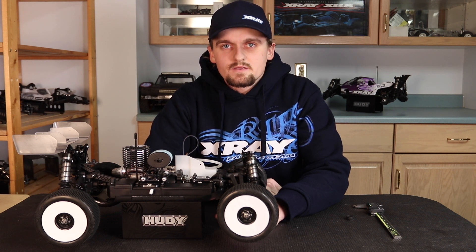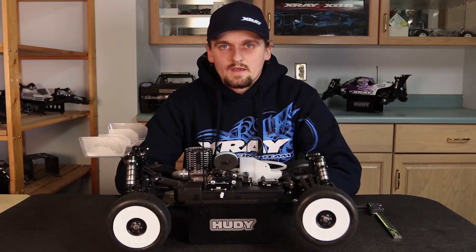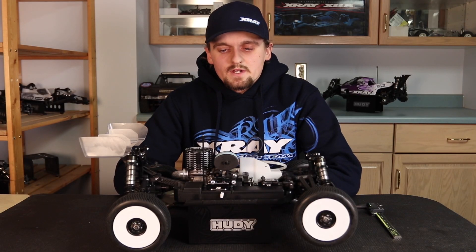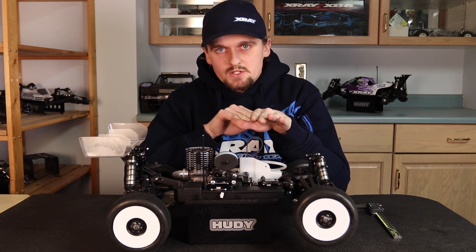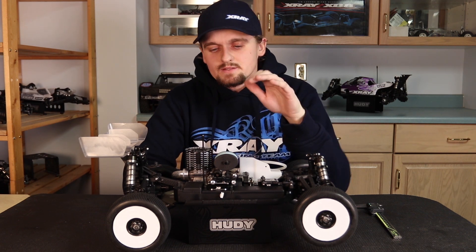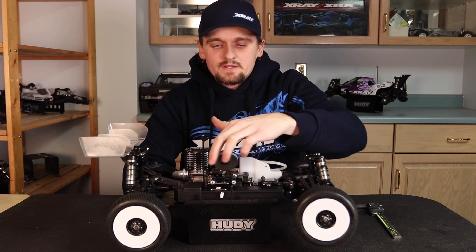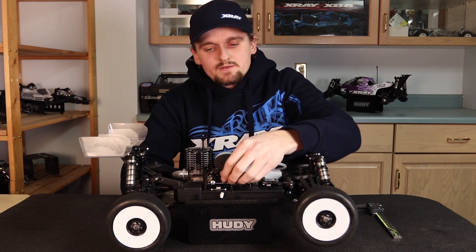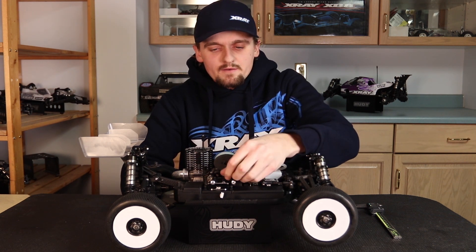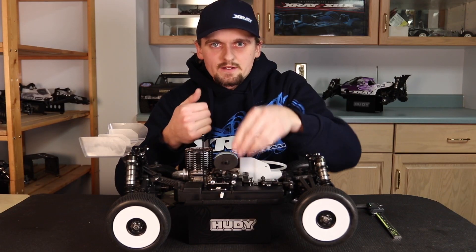Hi, my name is Ty Tesman and this is the third video in the series on how to get the most out of your nitro engine. This video we're going to focus on the carburetor linkage and carburetor opening. The first thing I want to say is that the linkage has to be perfectly straight with the carburetor pull. You can look at the car from the side — this little arm should be perfectly level with the carburetor, so when you move your servo it pulls the carburetor completely straight open.